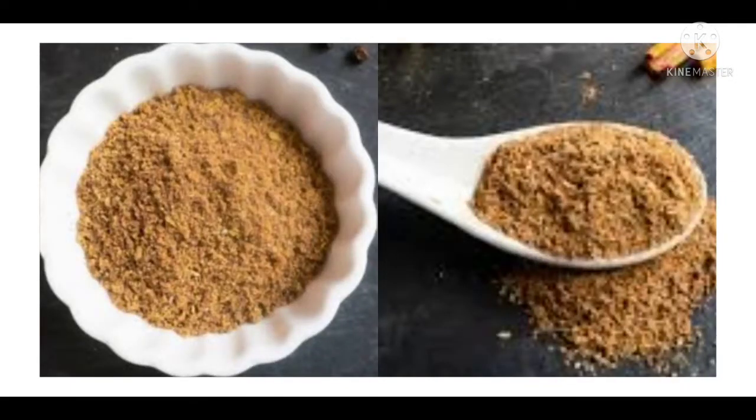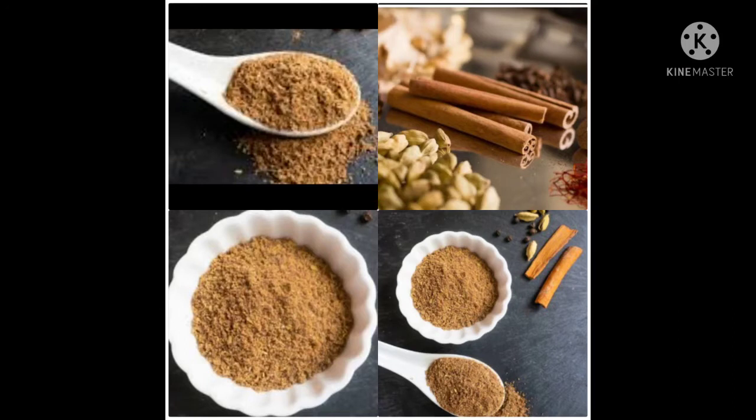For this recipe, today we will have the recipe for our masala, and we will eat our own rice in the house, so we will eat our own rice in the house.